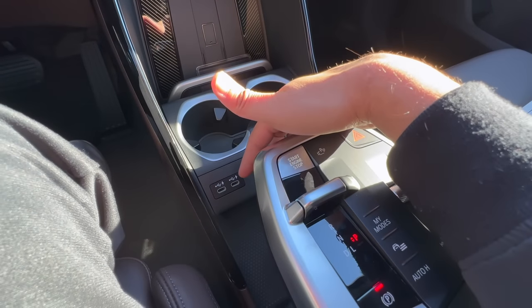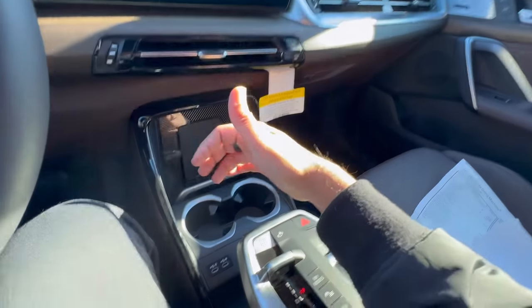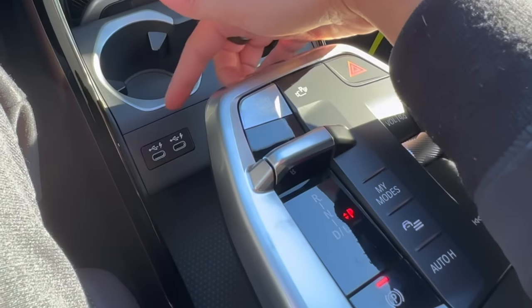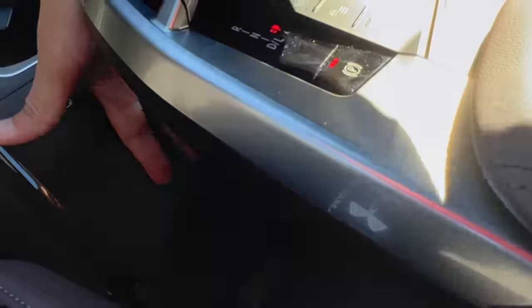Right down here we have some cool cup holders, and the standard USB port is completely gone in all newer BMWs — they're all now coming with USB-C ports. There are two here and two in the back as mentioned before. The benefit of the new USB-C ports is that they'll charge your phone three times faster.